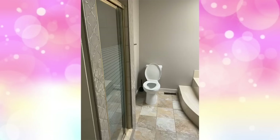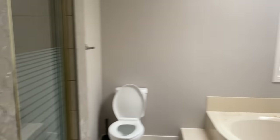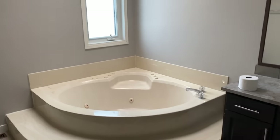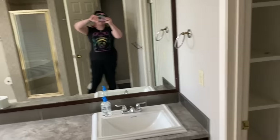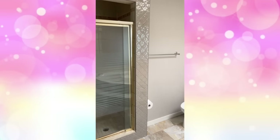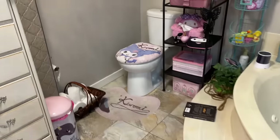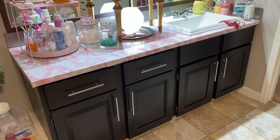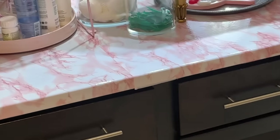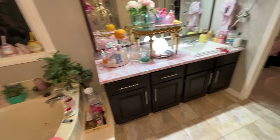Before we get too far into the video, I just wanted to show you a couple of the before shots from when we first moved into this place. We've already added a window in here, but that's about it. It's just sort of a cluttered 80s bathroom that hasn't been updated in over 20 years. The way we've been living in here isn't very fun — it's really cluttered and I don't have a space for anything, so I'm also going to be building some storage in this video, but I don't actually know that yet.